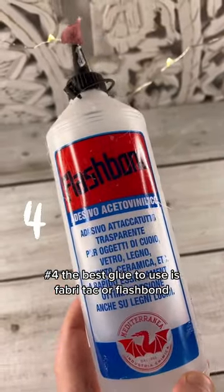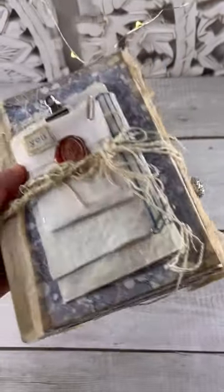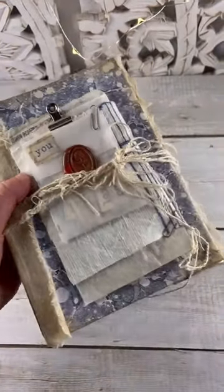Number 4: The best glue to use to create a Junk Journal is fabric tack or flash bond, because it dries clear, it's strong, everything remains flat, and it's good for both paper and fabrics.